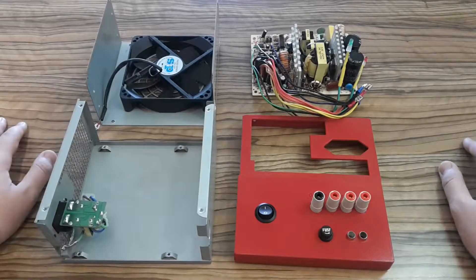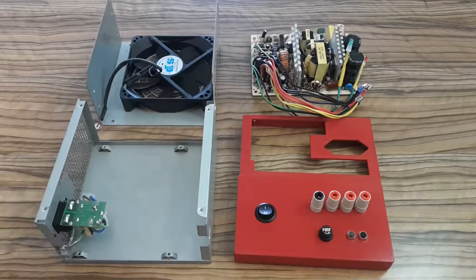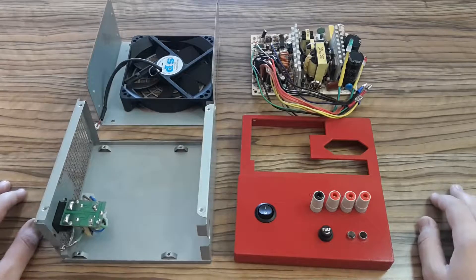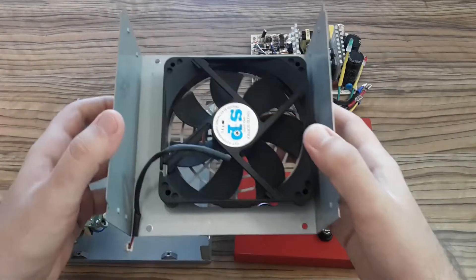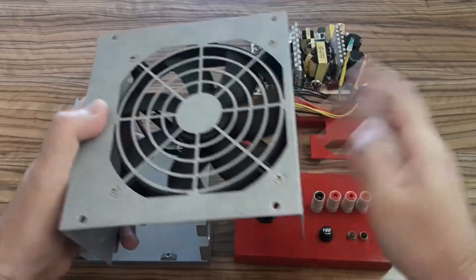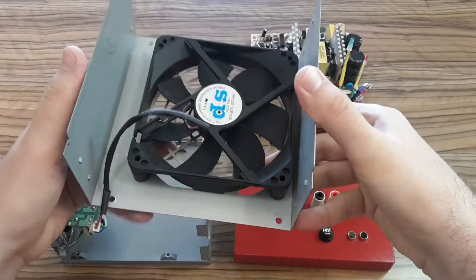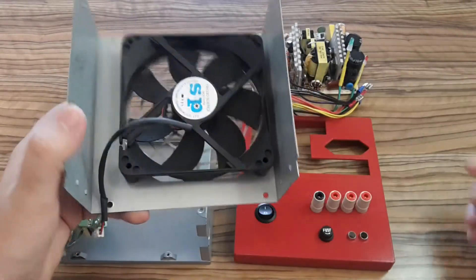Hi Youtubers, this is ZeroEms and today I'm going to finish my bench power supply, which I started several months ago. It's a computer power supply which I bought at a flea market for two dollars, and it surprisingly worked, so I decided to convert it to a bench power supply.